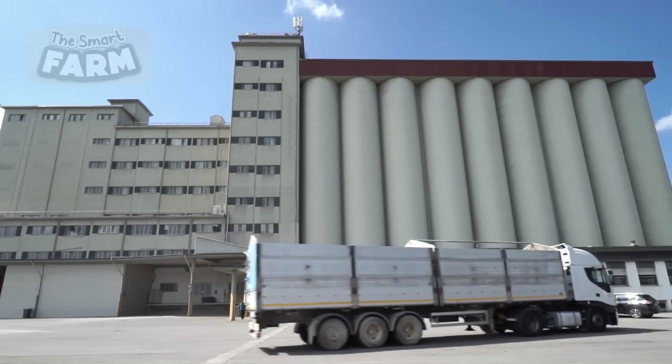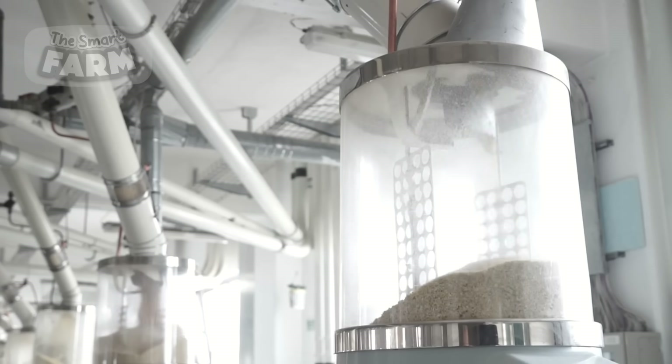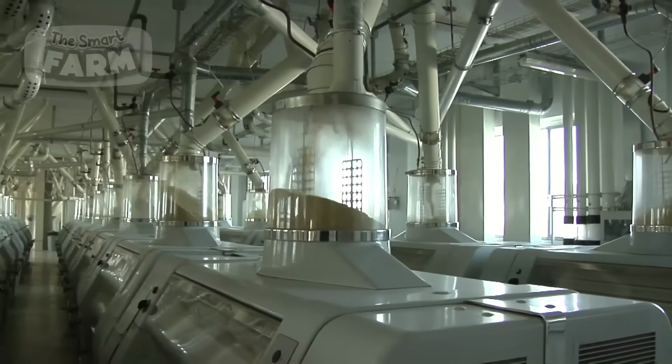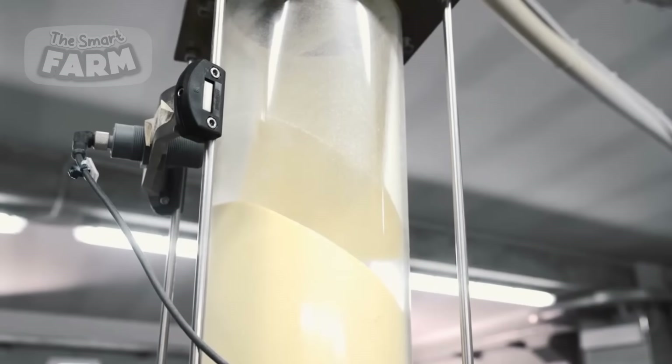Durham wheat, known for its high protein content and gluten strength, is the preferred choice for pasta production. Upon arrival, the wheat is stored in large silos where it undergoes initial cleaning to remove impurities such as stones, dirt, and other foreign materials.